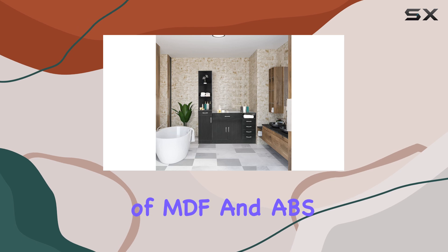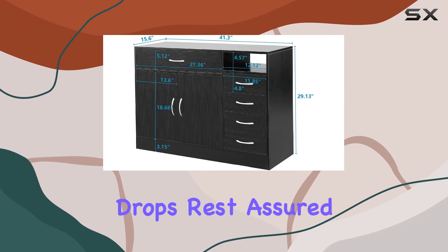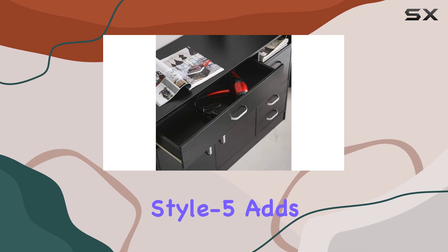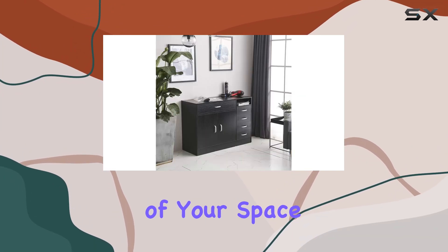Now, onto the material. Constructed with a blend of MDF and ABS plastic, this station exudes durability. Whether you're handling daily salon hustle or occasional drops, rest assured it can withstand the test of time. The color style 5 adds a touch of elegance to any salon environment — it's not just about functionality, it's about enhancing the aesthetics of your space.